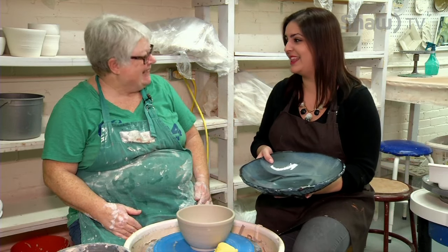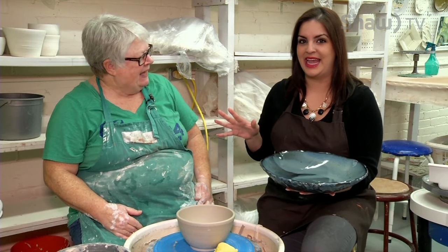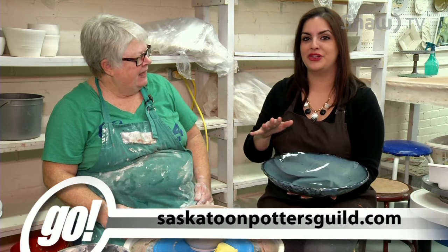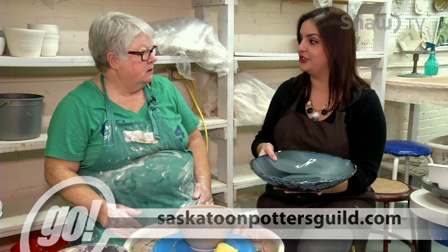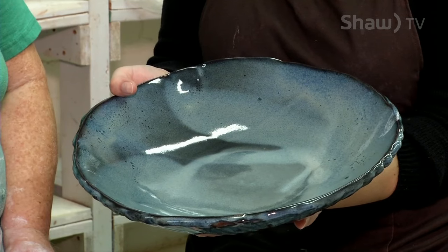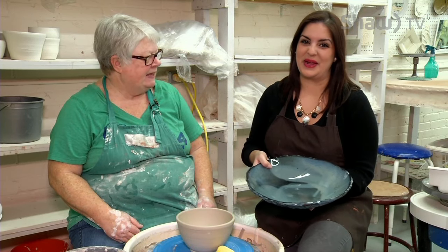This has been a lot of fun, Jenny. Thank you so much for having us here. It's a great space you have here at the Albert Community Center. Make sure you check out their classes online — I believe it's saskatoonpottersguild.com. Fantastic. Don't go anywhere, there's lots more coming up. We'll be right back after the break.